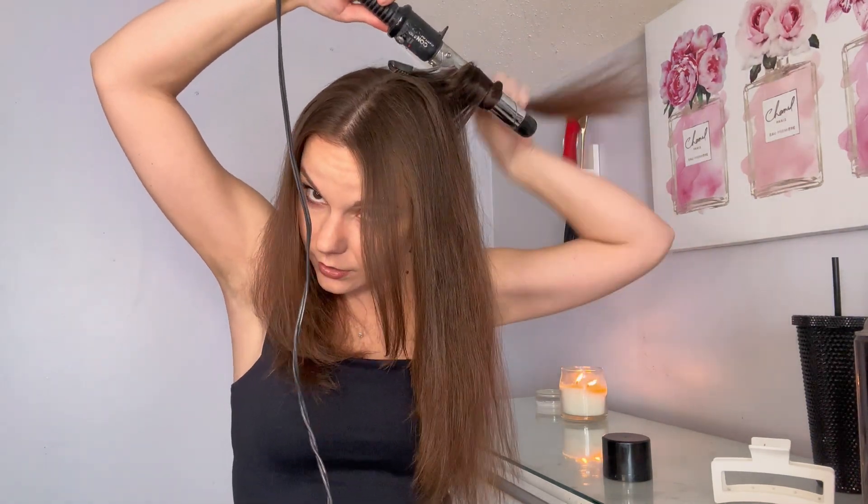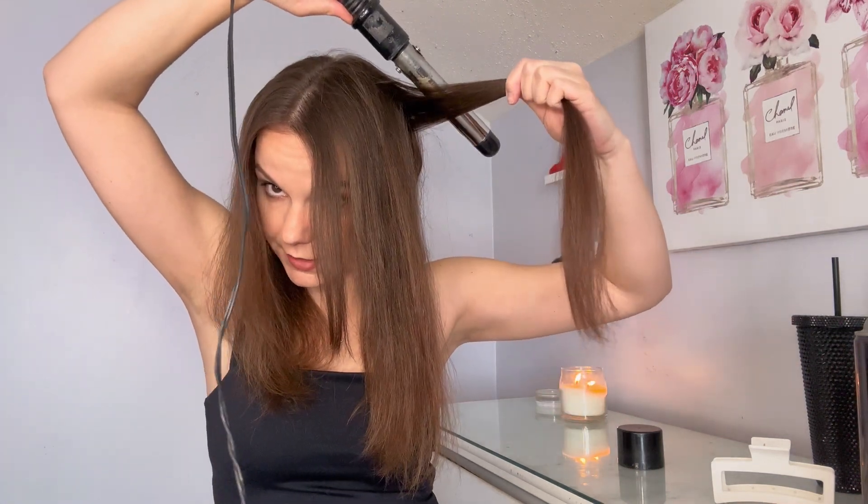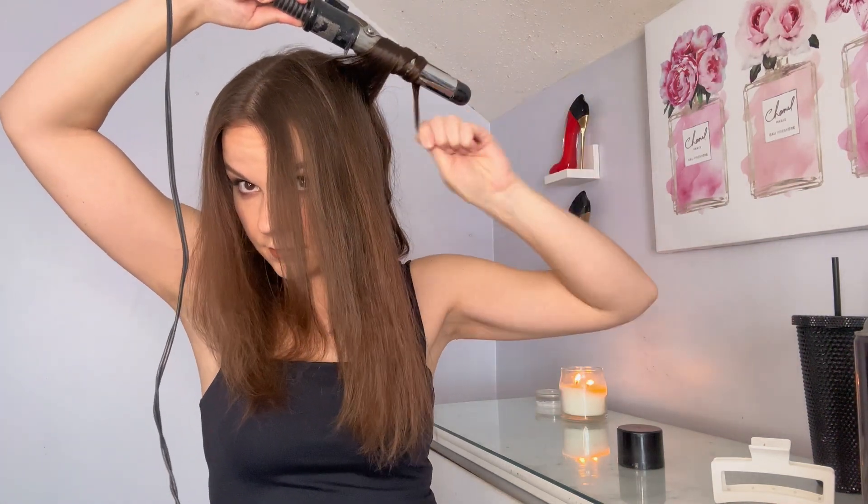Next, what I'm going to do is use a scrunchie and just ponytail this back. I'm going to leave the front for the end and start curling from the back. Same thing — I'm literally just curling away from the face. So here's my curler, and we're going to curl away. Putting it right in the back of the strand and curling away from the face. I'm going to curl a little bit more, speed this up, and then show you how I curl these.